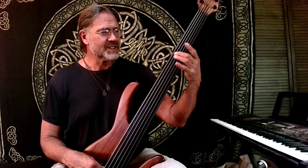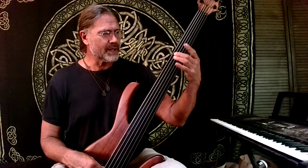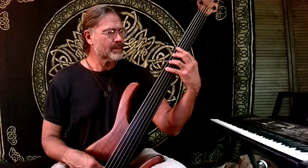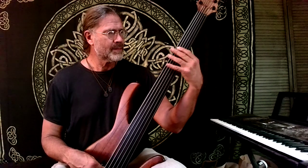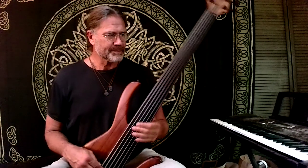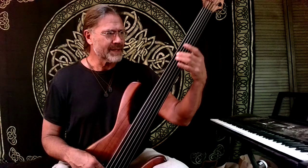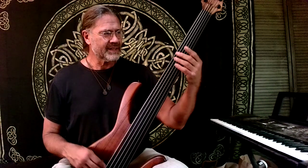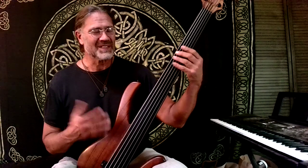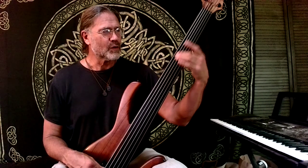Vibrato is just — there's fingertip vibrato. Ideally, your thumb is right behind your finger doing the vibrato. You can do it on every finger. You'll notice that my hand moves a bit. Vibrato gets wider and wider and wider, and pretty soon you're moving your whole hand. And you're getting into intonation territory — being, quote-unquote, out of tune, or being sort of overly mushy.